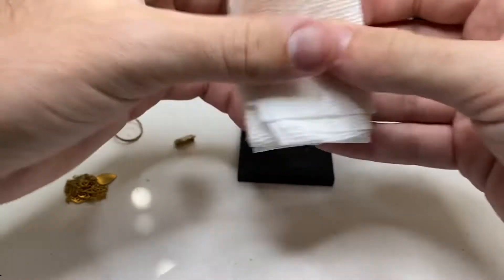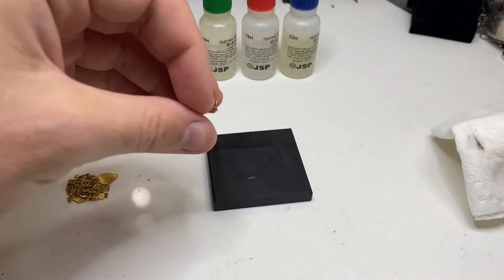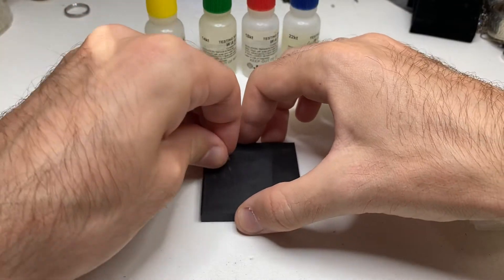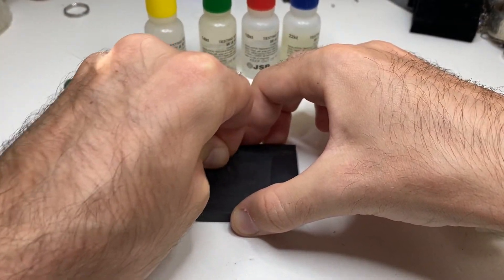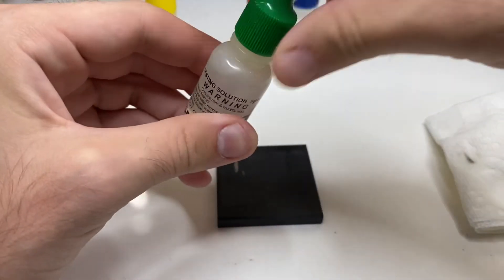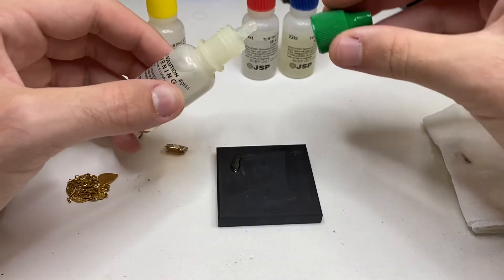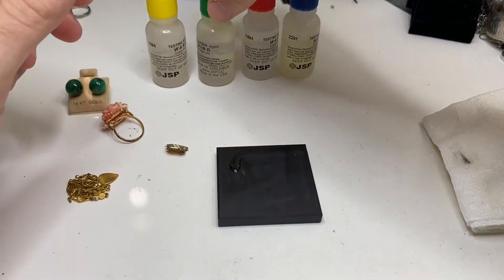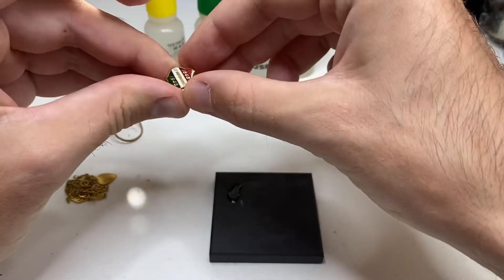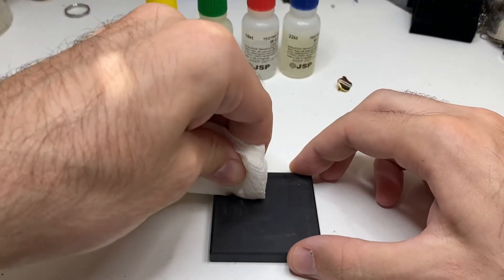When I don't know the karat, I always like to start at the bottom and work my way up. Let's try this with 14k. Grab our 14k acid. Give it a couple seconds — and as you can see, the 14k just absolutely erased it, meaning this is 10k gold. I always like to grab a tissue or paper towel.